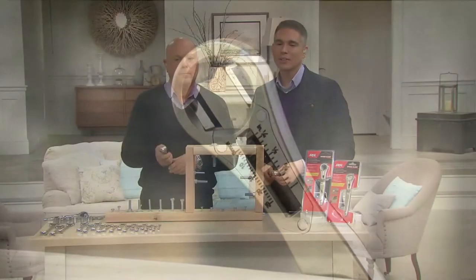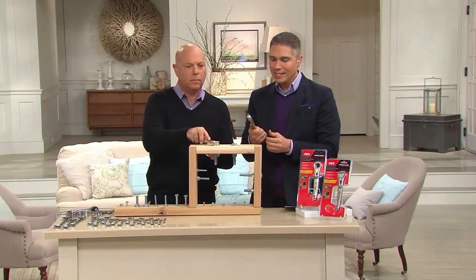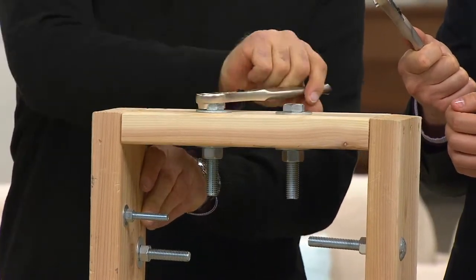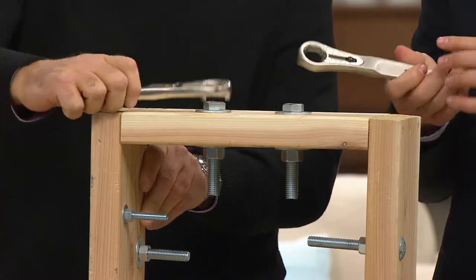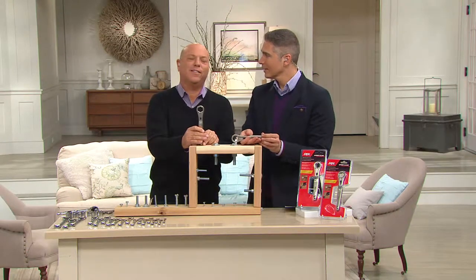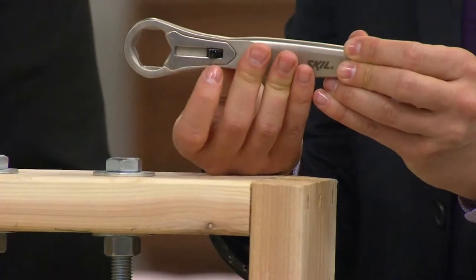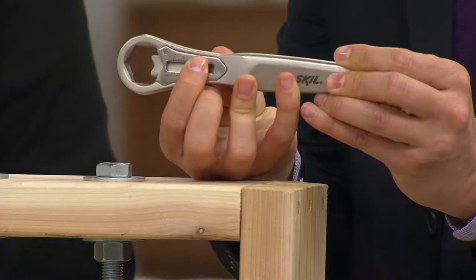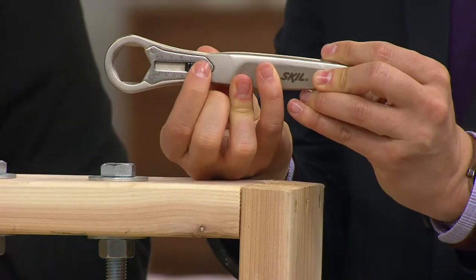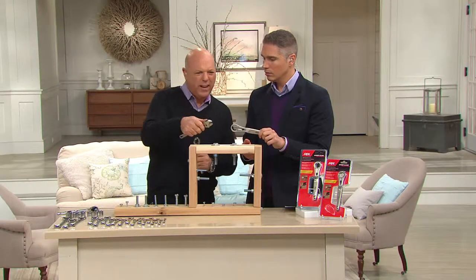Think about all those power tools that might need adjusting — this is going to do that for you. You're getting two, and this is a very strong steel construction. When you see the Skill name, it is the best, highest quality. Right over here is that mechanism that allows you to change and adjust the size for whatever bolt you're working with, making this your everything tool.